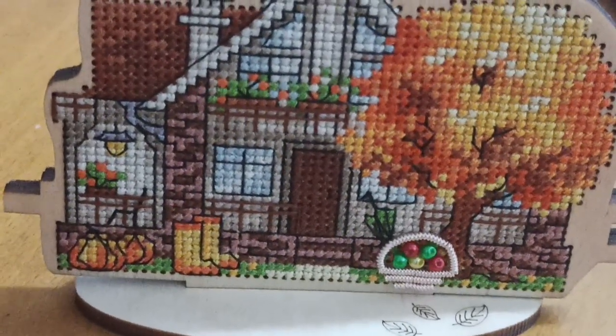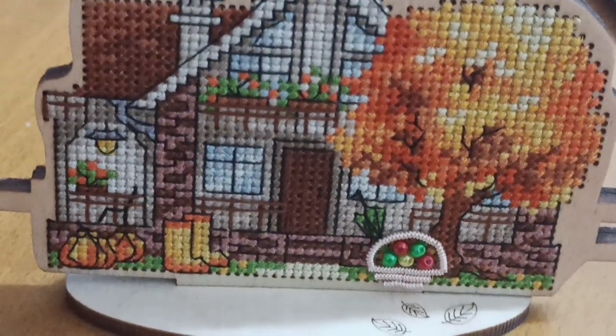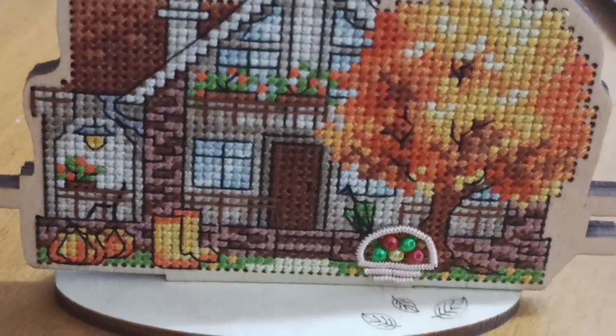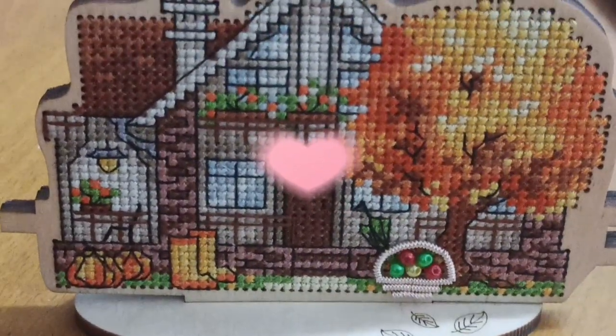A lot of people are watching my videos without subscribing — that would really help my channel and I'm so grateful for all of you. There's also a donation button below if you want to help me get my dream project from Heaven and Earth Designs. I love you all and I'll see you in my next video!